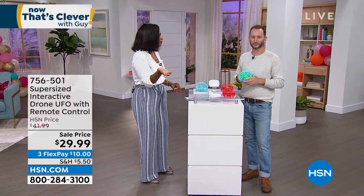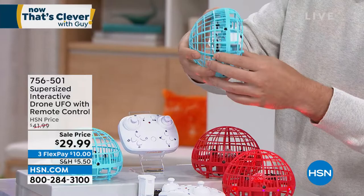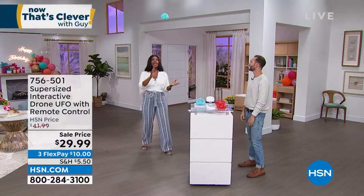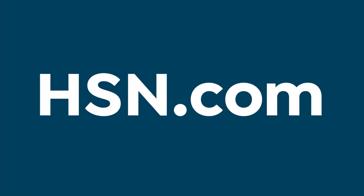There's really two different ways to use it. With the remote, it's very simple. Or you can turn the remote off, turn the unit back on, and now it's in that little handheld mode — throw it up in the air and play with it that way. Cannot beat it. If you want to go ahead and pick yours up, please do it now. For the UFO with the remote control, the item number is 756-501. If you want the extra three-pack of batteries, they're $19.99 and the item number is 767-011.